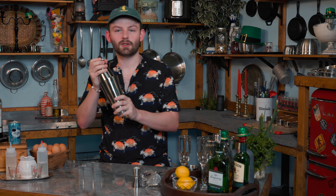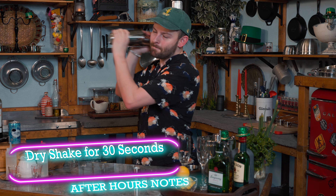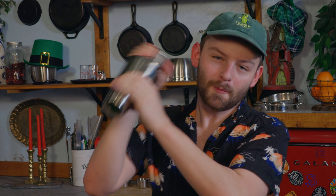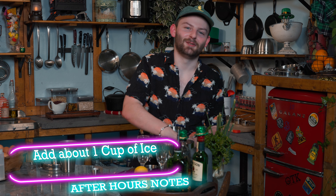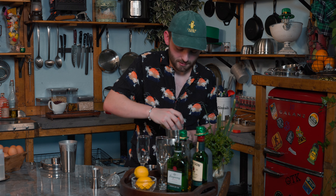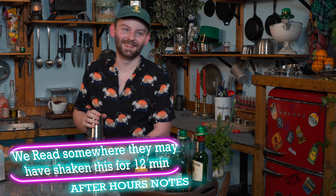Now we've got all of our ingredients in the shaker. We're going to dry shake this for about 30 seconds, and then we're going to come back and add some ice. Okay, we've got that nicely shaken, now the ice. Now we're going to shake for another minute to two minutes — the recipe says shake until it hurts. So here we go.